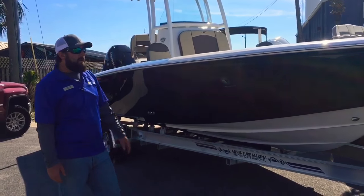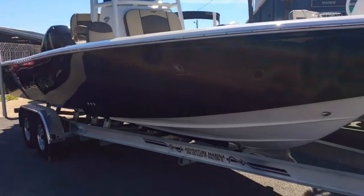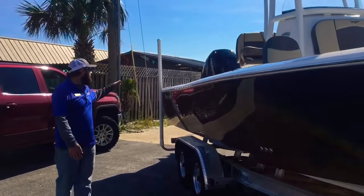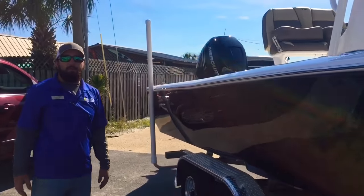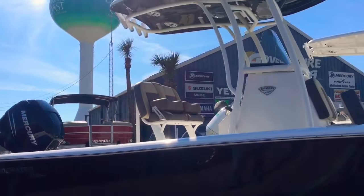This Carolina Bay comes on our galvanized aluminum West Coast trailer, with all LED lights on the whole trailer and disc brakes on the front axle. We've got a 300 horsepower Mercury Verado powering this 25-foot Carolina Bay, and a color match tee top.